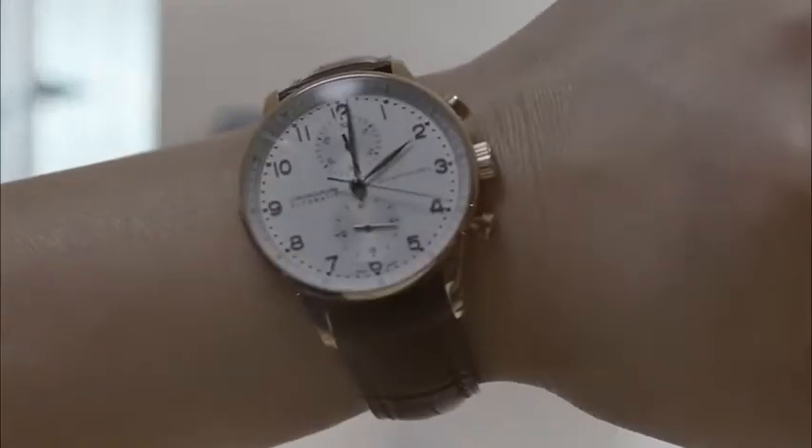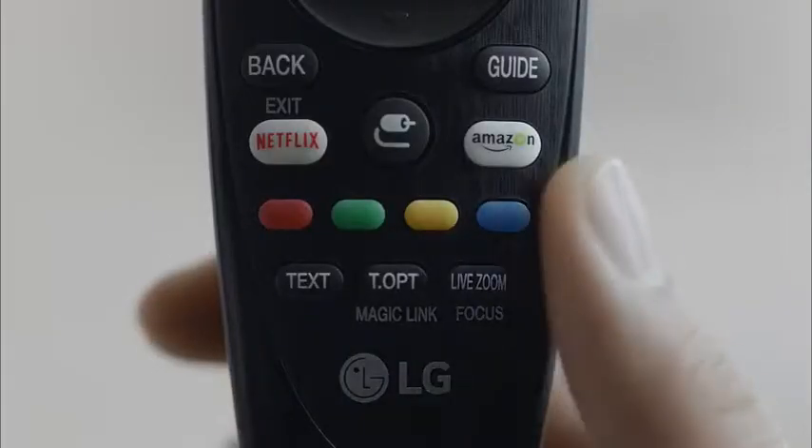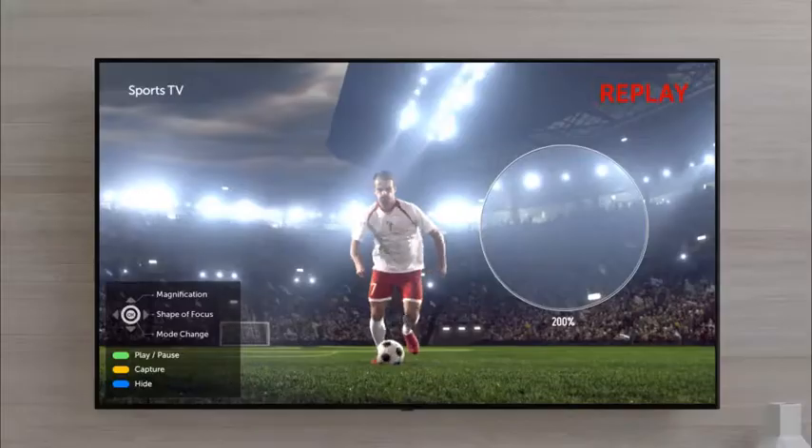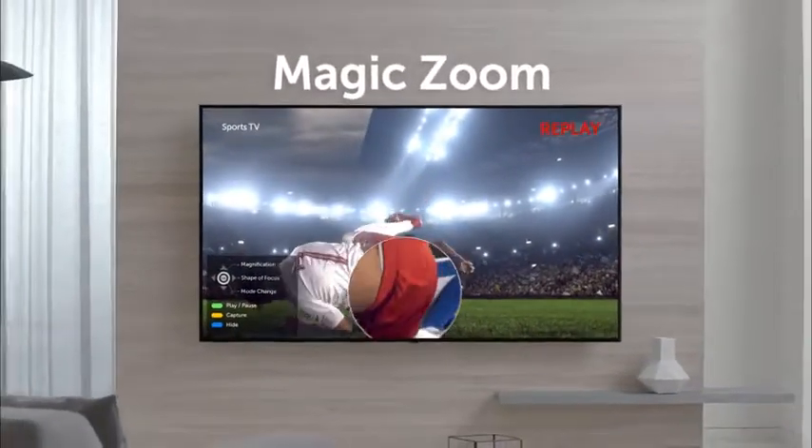And the big game is on. Want to join? Wait, wasn't that a foul? We've got to see that up close. Yup, it's definitely a foul.